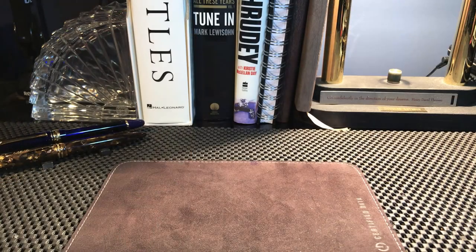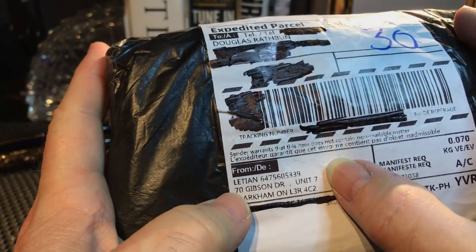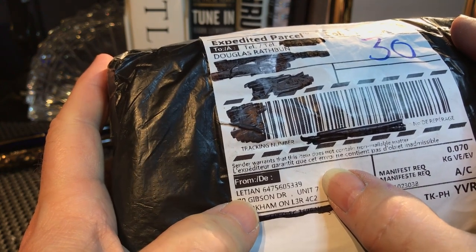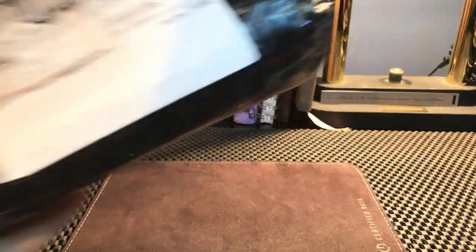So without further ado, let's take a look at this Wingsung 601A. Let's unbox this puppy. Interesting that it went from China to Toronto, and from Toronto it went to Vancouver, and from Vancouver it went to Edmonton, and then it came to Calgary. That's efficiency for you.